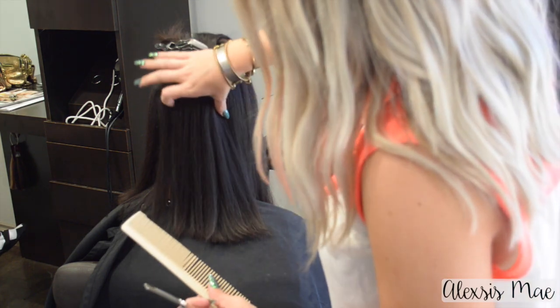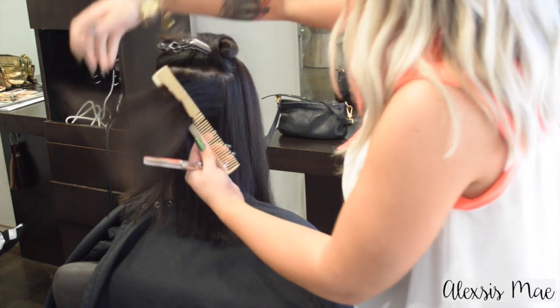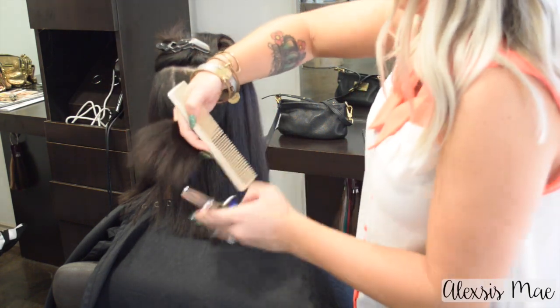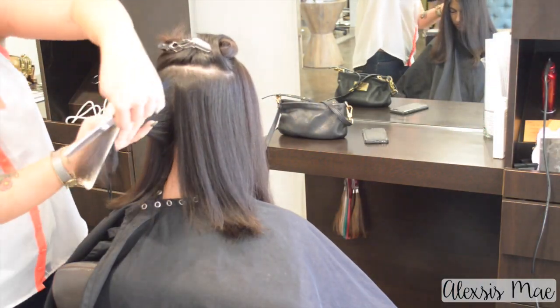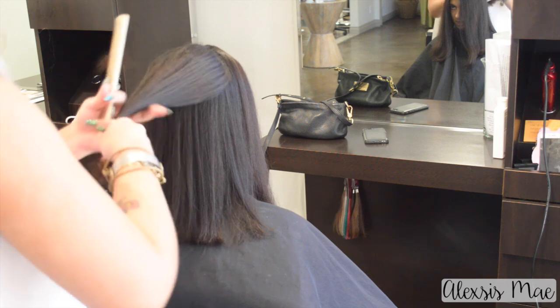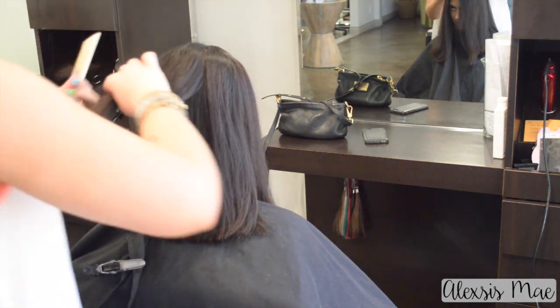Once I've done one side I like to look at it and shake it a little bit to see if there's any more weight sitting somewhere, and go in and visually take out more of that weight. Then move on to the next side and do that all the way towards the ear. This is such a great method to remove hair because it's easy, it's not going to make any lines, and it's underneath.